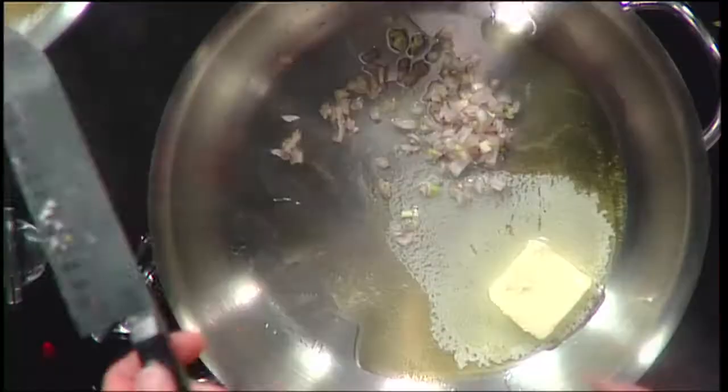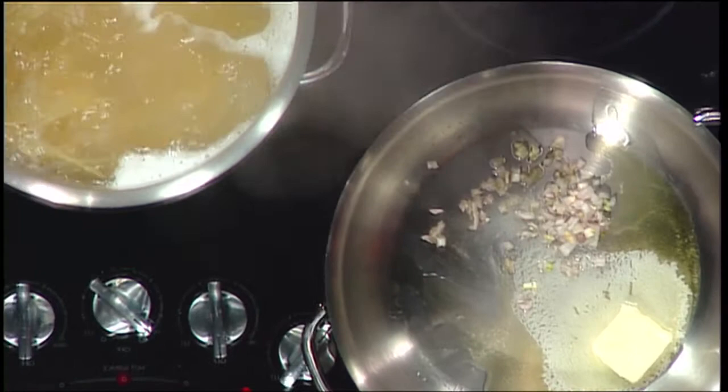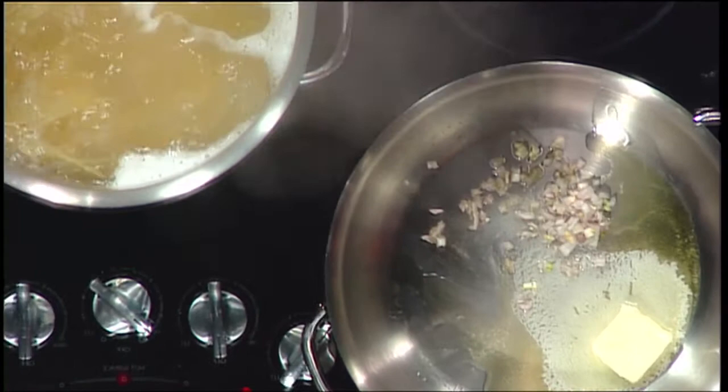I'm going to throw the shallot in and get it started. The pasta's already in the water — I dropped it already, about 10 minutes. So maybe you'll help me drain that.